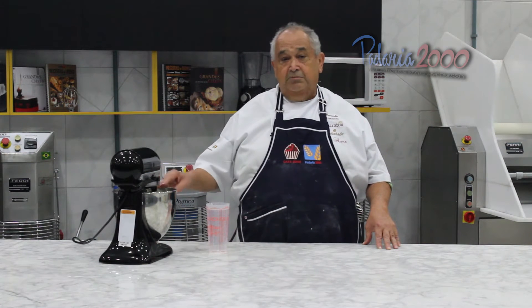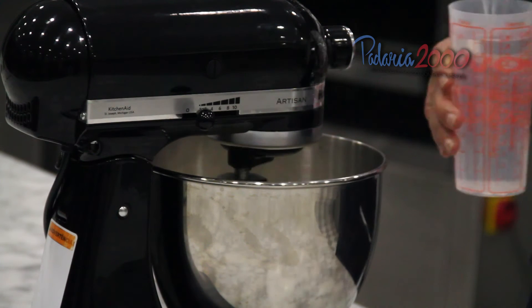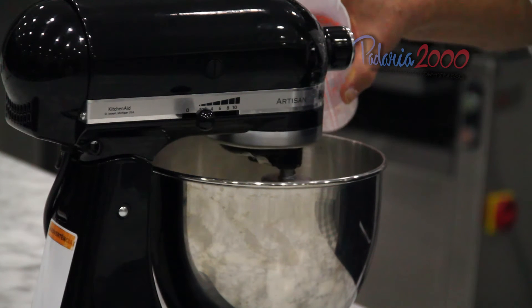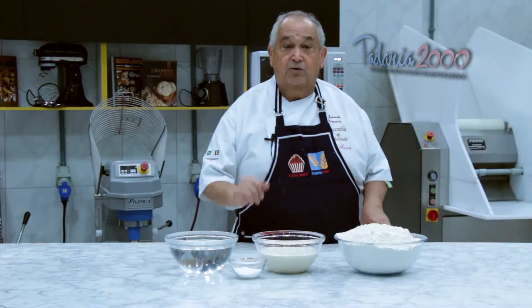Aqui nós temos meio quilo de farinha, 20 gramas do produto Authentique Origem, 500 gramas de água, sal e água.